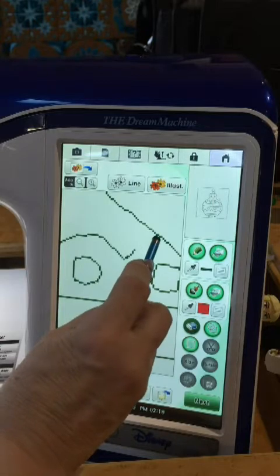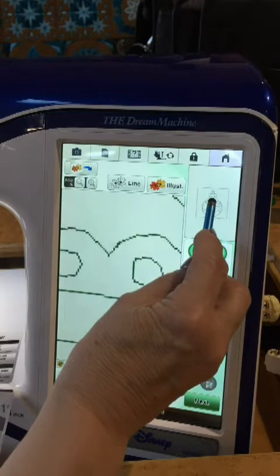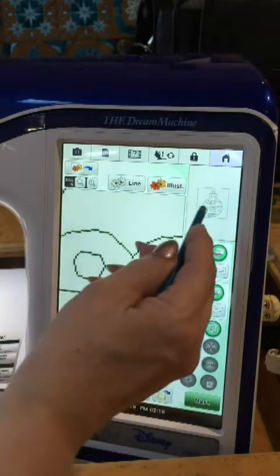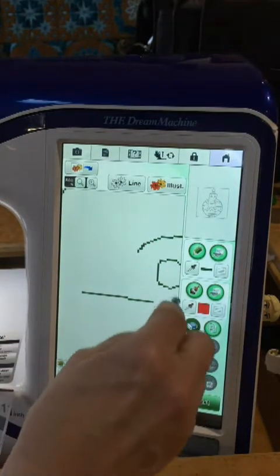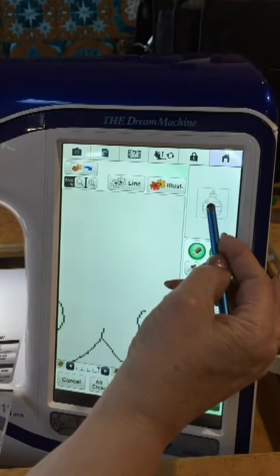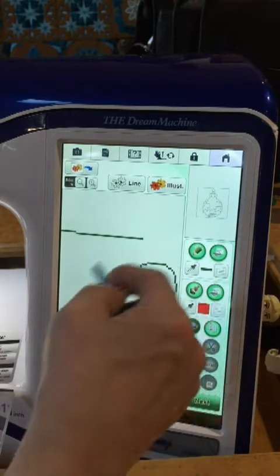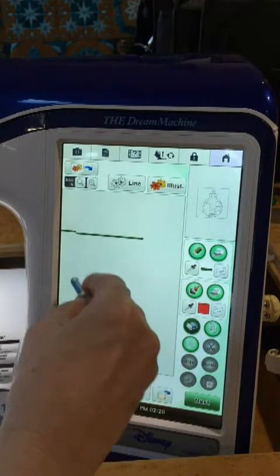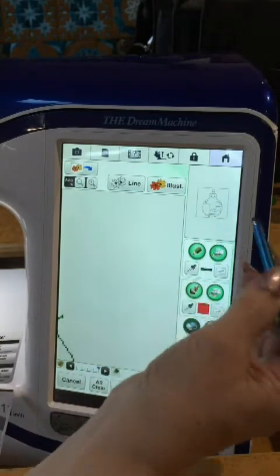I can start out with the small eraser and go in and erase along the edges, moving the red box to get to them. I can also make this a very large eraser when I'm in the center - I can see no outlines here, so I can just be aggressive and get rid of lots of them when I am not at the outside. If I get just off the edge of the screen, I can erase big quantities, but I wouldn't want to use that big eraser near the outline.